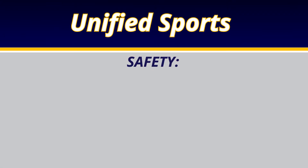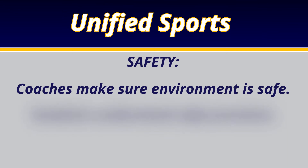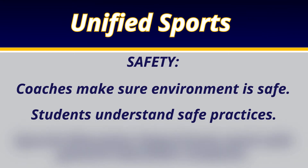Another point of emphasis is safety. You need to make sure you have supervised coaches to ensure the environment is safe and that students understand safe practices. Do a bit of mediation where your special education department works with your general education students so they're familiar with best practices on how to create safe practices and games.